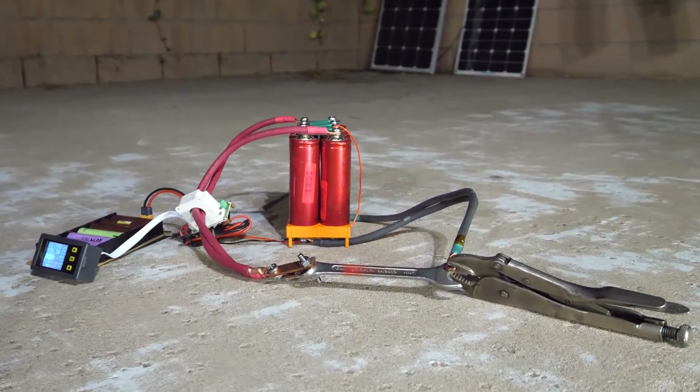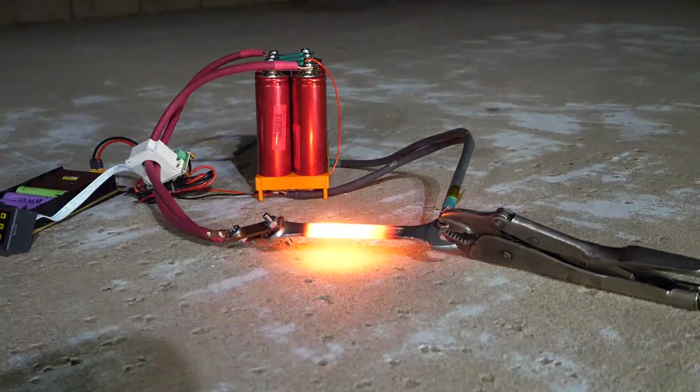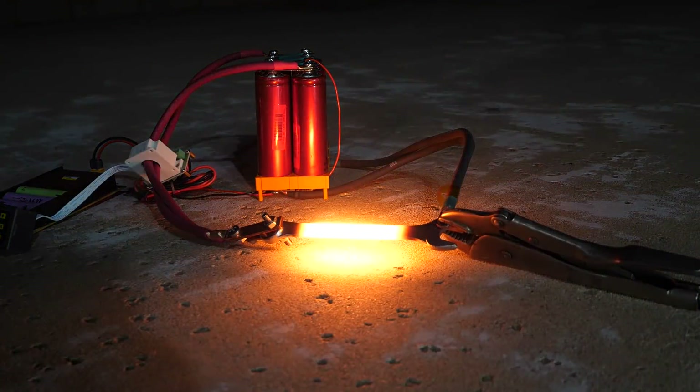120 amps, okay, there we go. They're sagging down to 2.91 volts.